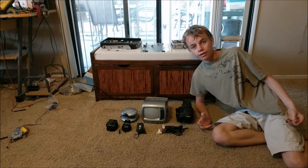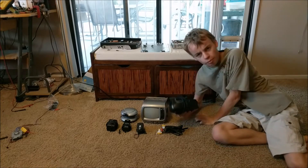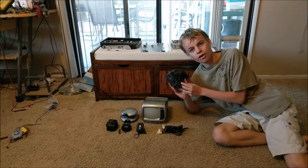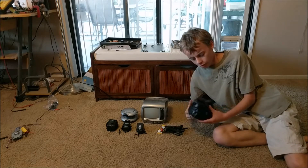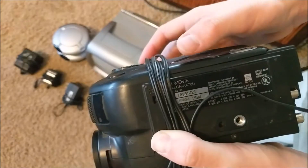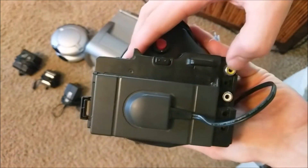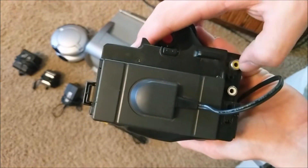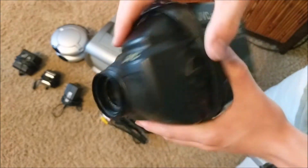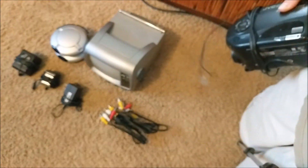The first thing you're going to need to build this CCTV system is a camera. Almost any camera will work that has audio video outputs in RCA format. This camera I got on eBay for pretty cheap. As you can see, this camera is pretty old, but it has these two RCA jacks on the output that will be used to transmit our video signal wirelessly. It's pretty old, but it still works.